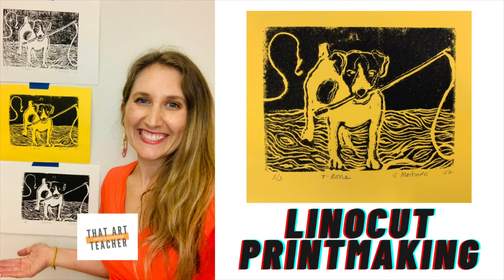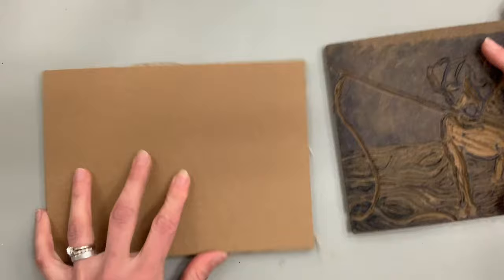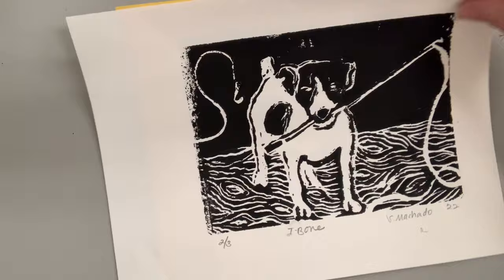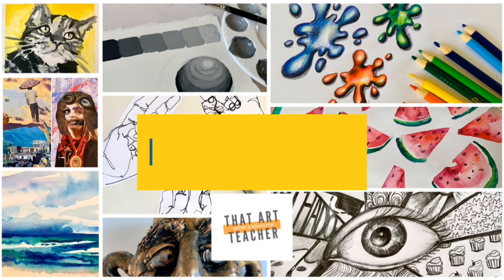Today's tutorial I'm going to show you how to do lino cut printmaking, or linoleum printmaking, in your classroom or at home. I will show you how to take a piece of linoleum, carve into it with a variety of lino cutters, to create a series of prints — whether or not you have a printing press or you're doing it by hand.